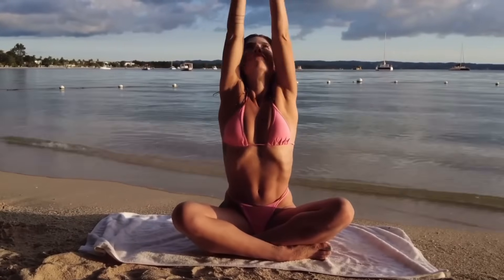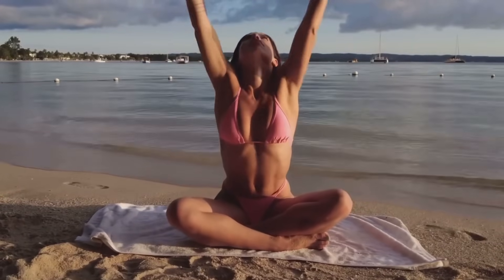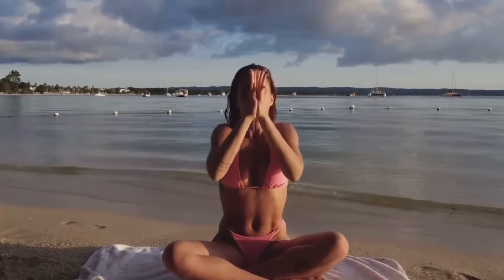Setting an intention for the next ten minutes, then go ahead and take three deep breaths as you inhale your arms to the sky, pulling that energy back down to the heart.